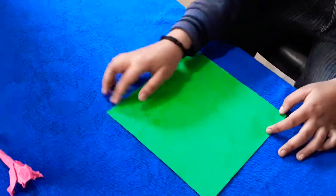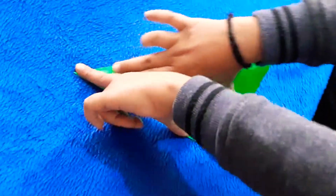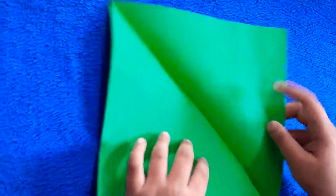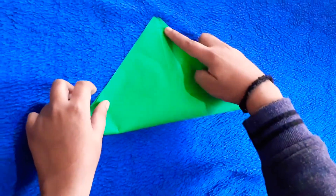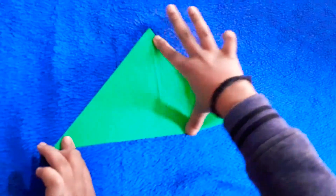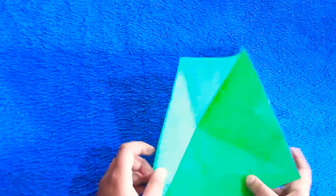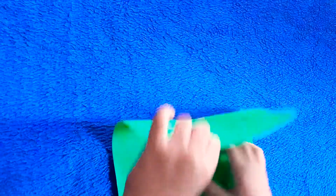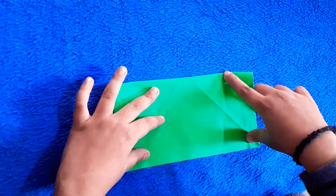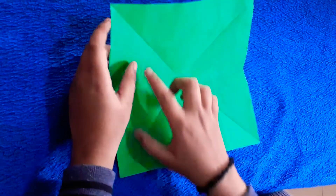We need to make a cross. After that, we will make a pinch mark here. We will take this point here.